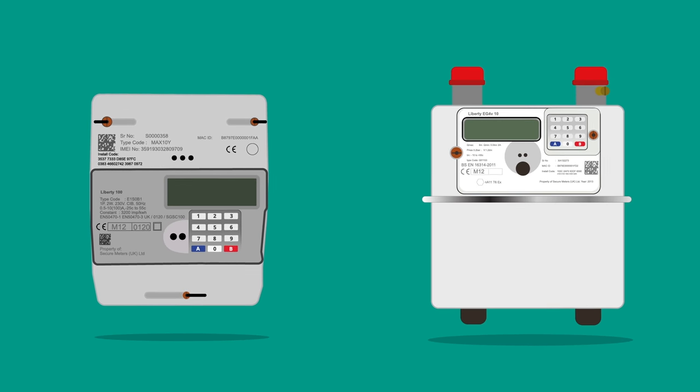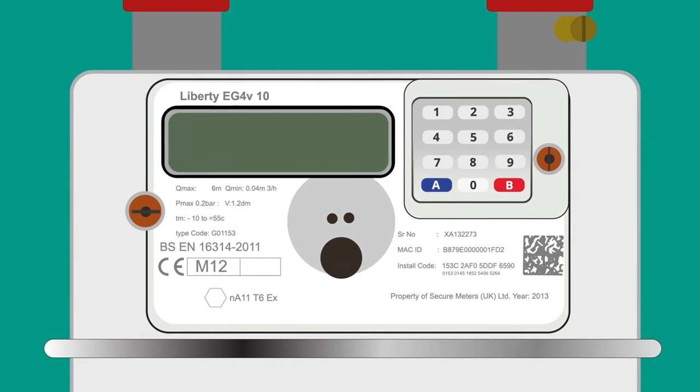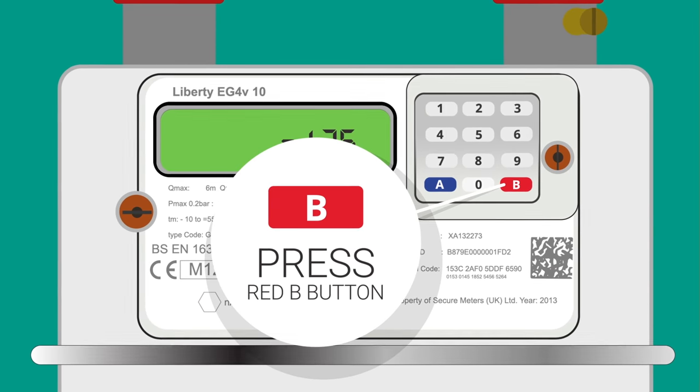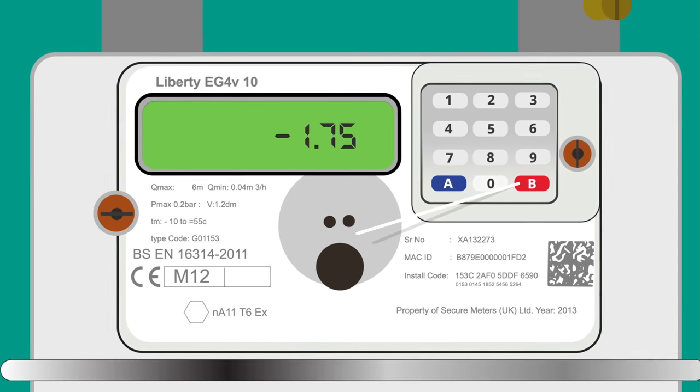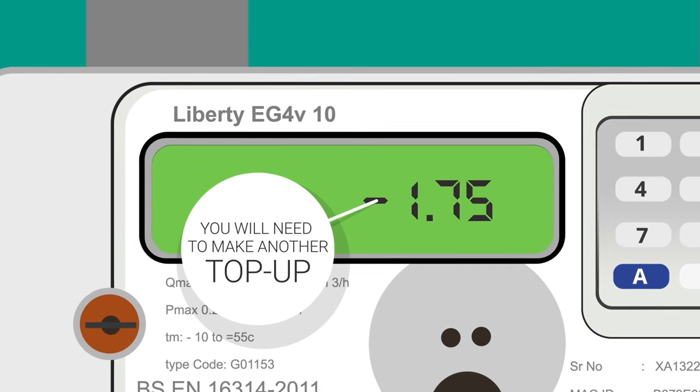Firstly, you need to check your electricity and or gas meter has gone back into positive credit. You check your balance by pressing the red B button on the keypad. If the top-up has credited your meter but you are still not in positive credit, you will need to make another top-up.